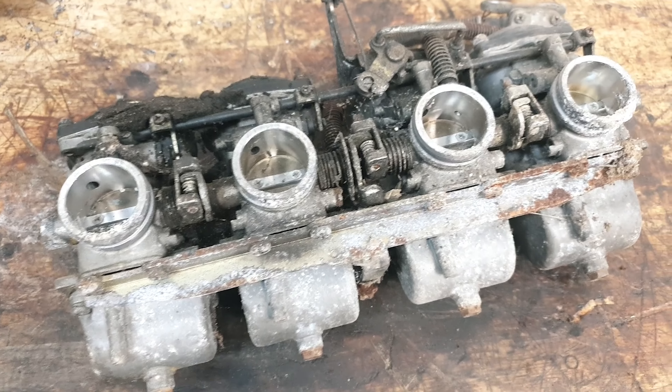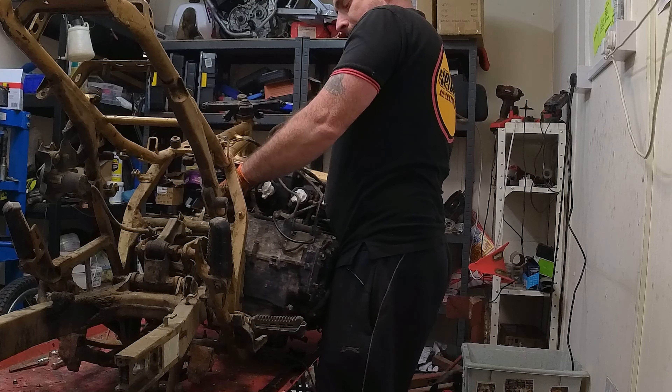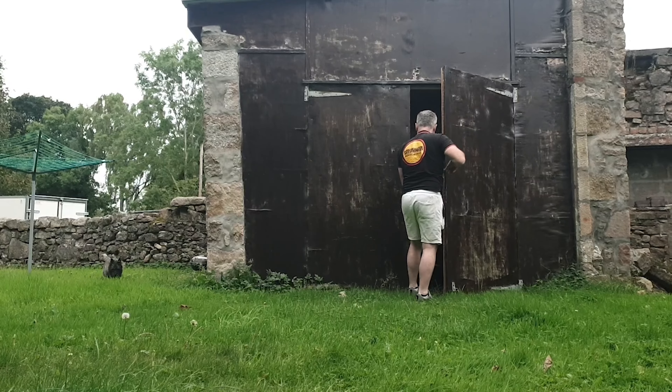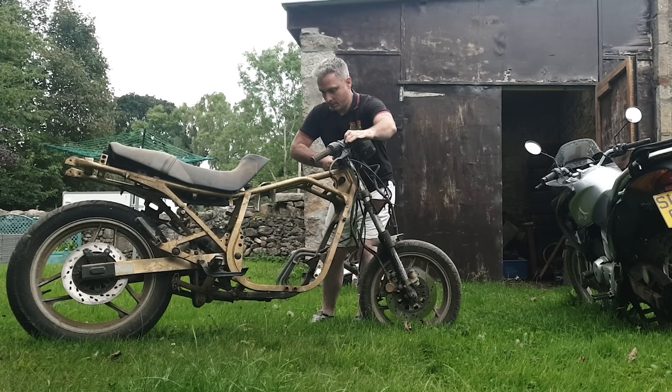We have got our work cut out with these. We've been given a 1983 Suzuki Katana 750 to recommission on the proviso that we get it back on the road. So what would you like to see with the Katana? I'd like to see it back on the road.